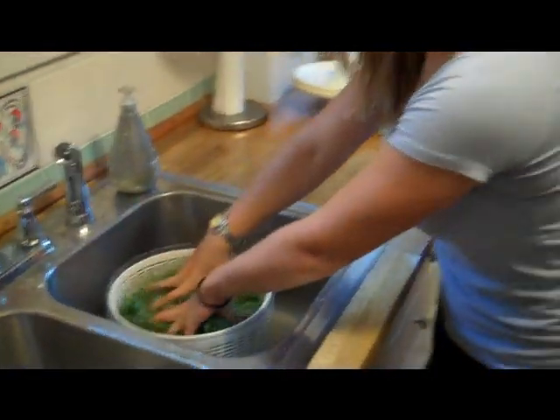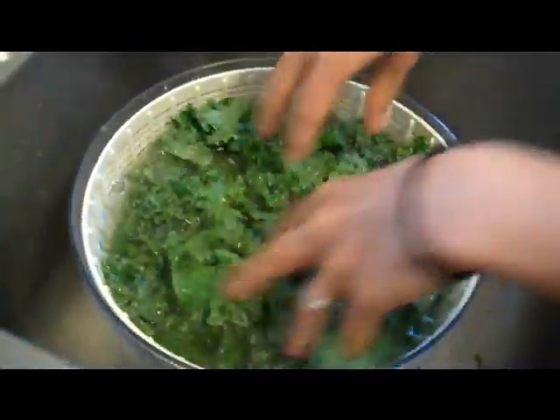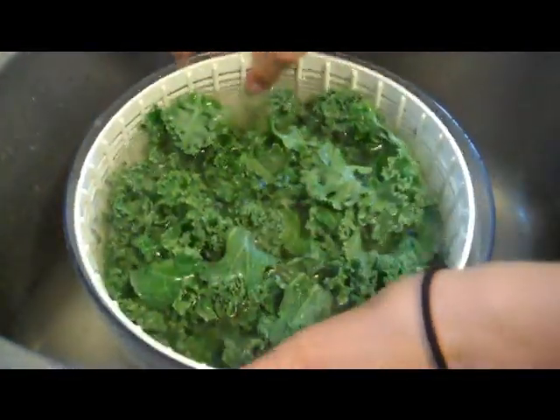Then I come over to my salad spinner and I fill it with water and just kind of shake it around and massage it like that.